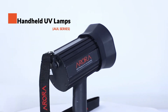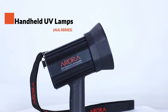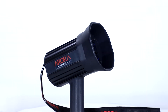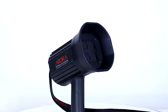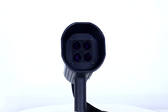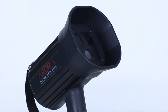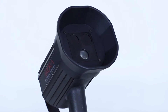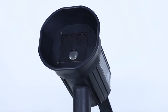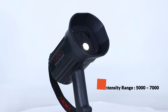The LED UV handheld lamps, AUL series, weigh from 0.6 to 1 kg and come in 9 variants depending on the number of UV LEDs, with options for internal battery, external battery, and AC mains as per user application. The number of LEDs varies from 2 to 4 UV LEDs. One of the lamps has 2 UV LEDs and a white LED, which helps the user to switch between UV and white light.